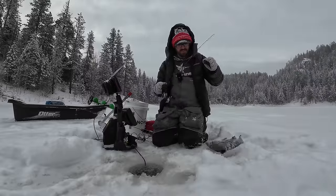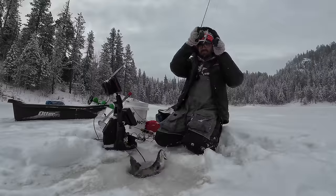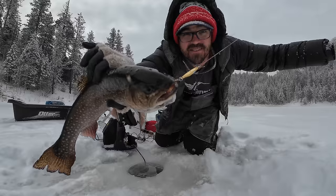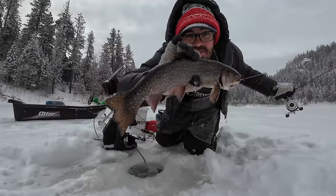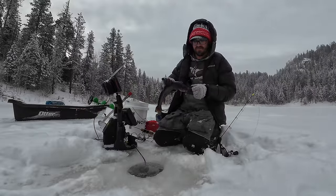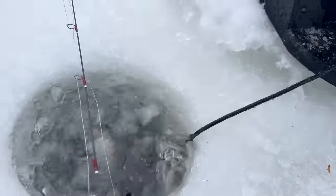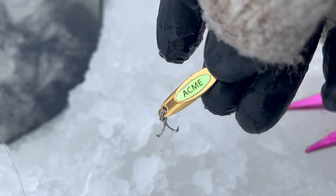Those brookies always go really aggressive on spoons like that. There we go — look at the size of that. She hammered that little gold Calf Master. I like these Calf Masters about 1/16th to 1/32nd ounce. What a violent hit that was. Let's get this beautiful hen Brookie back under the ice. I just tipped this with a little bit of mealworm and she hammered it.